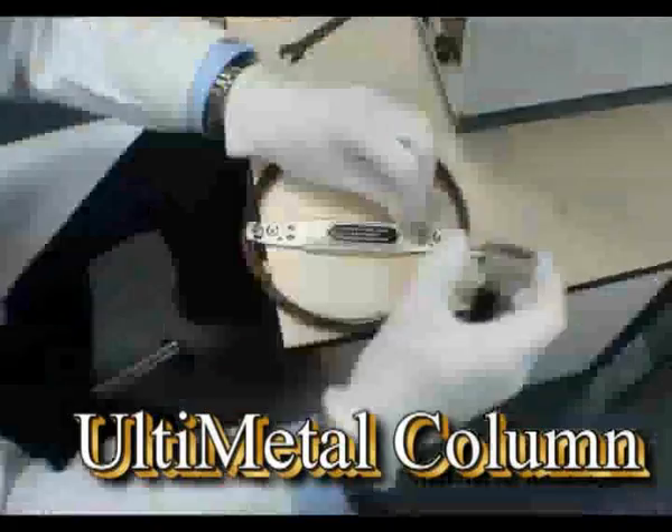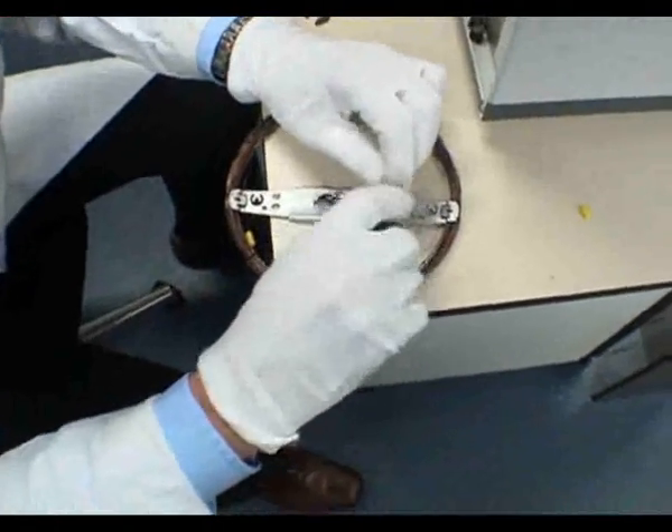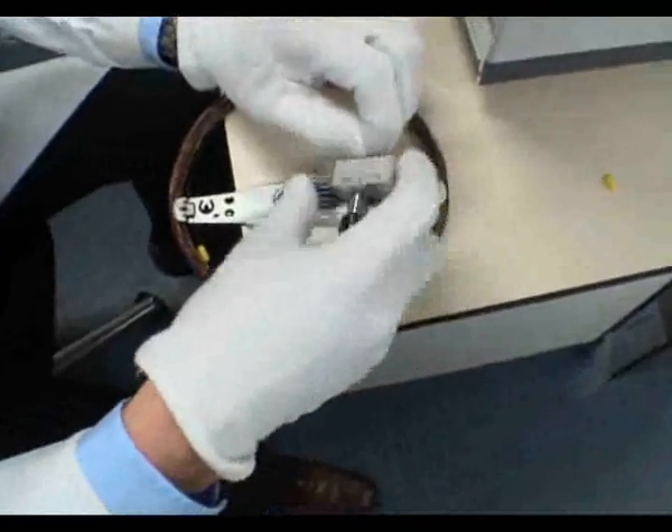But does it still work? We cut the ends of the column using a special Ultimetal column cutter and installed it in one of our GCs.